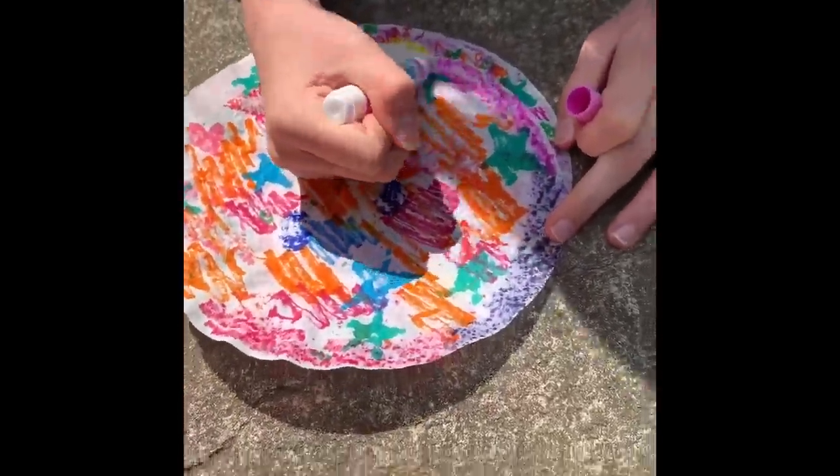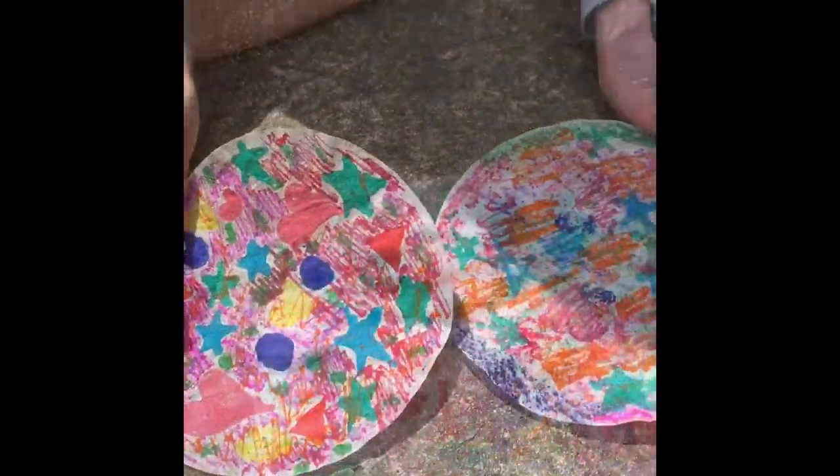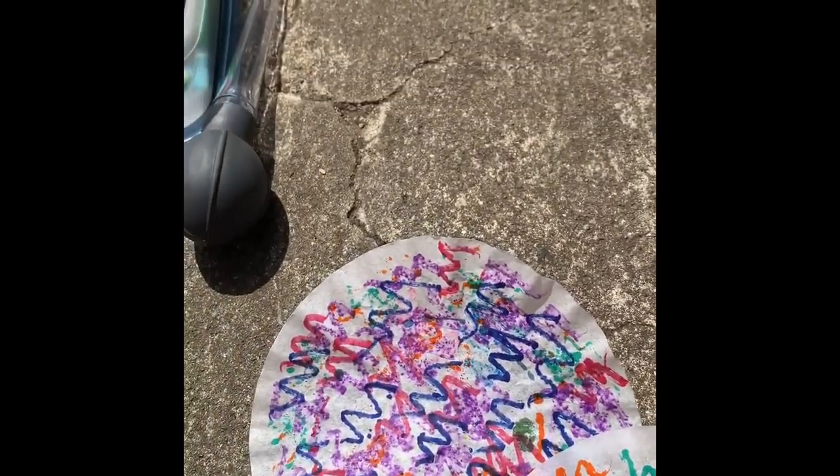We're filling up all the white space with color. Alright, it looks like we're both done — it's all filled up. Mine has a little bit of white but we're gonna see how it comes out. Now we're gonna put water on that.